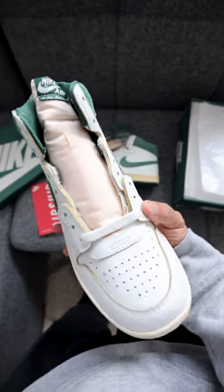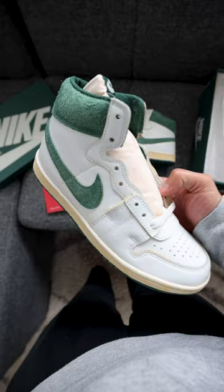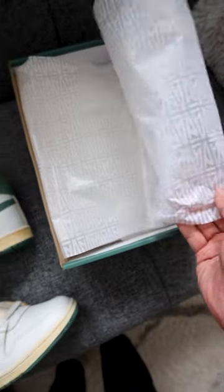This is the green stone colorway, or as Amma Munir would like to say, obsess the details. So a couple of details — we'll just go right into the box first. Monogram tissue paper, and then you have also the monogram A all throughout the lid.